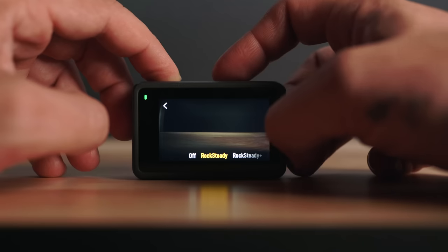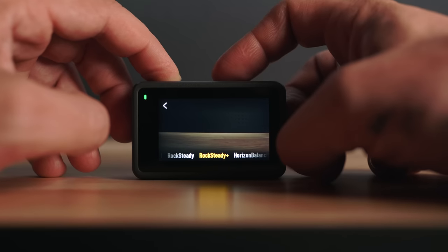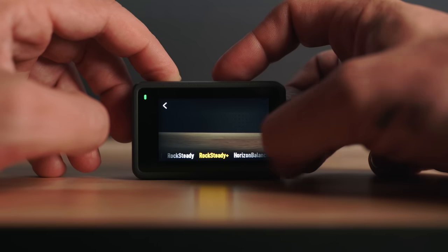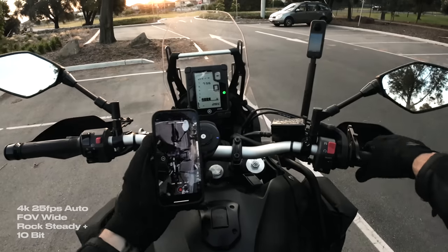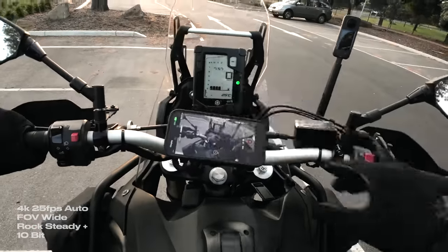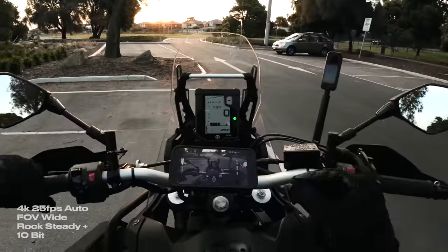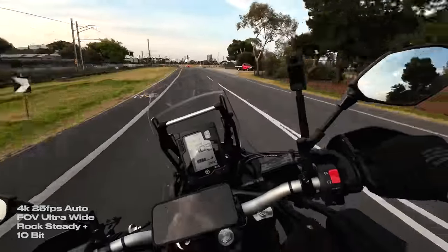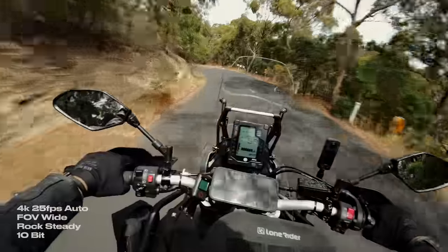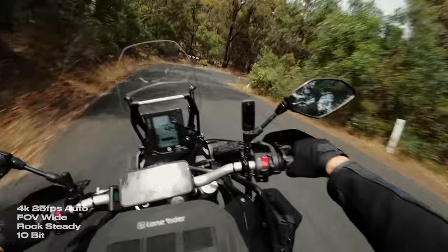RockSteady is DJI's term for stability and it works really well. Aside from Off, you have RockSteady or RockSteady Plus, and there's also Horizon Balance which locks the horizon up to 45 degrees. You can see RockSteady Plus is cutting off the mirrors quite a bit. RockSteady with Wide field of view is the perfect combo for me — it allows for stabilization without cropping out too much of the frame.